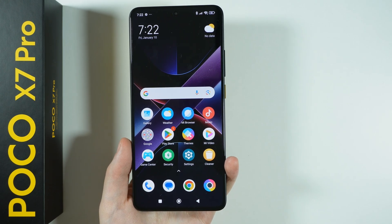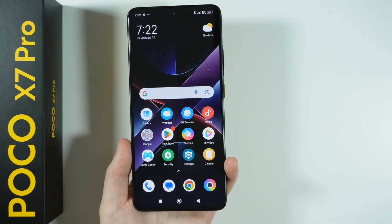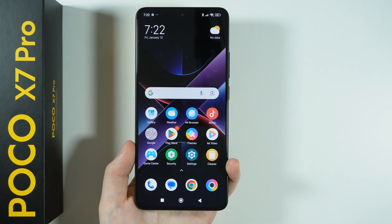Hello, let me show you 10 things that you should do first when you start using the POCO X7 Pro.